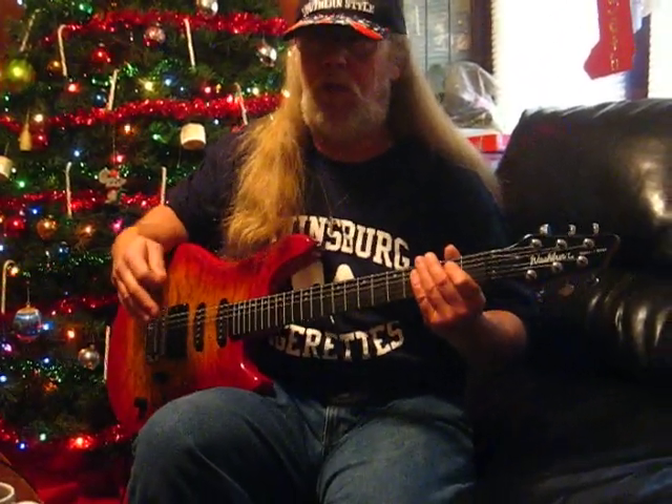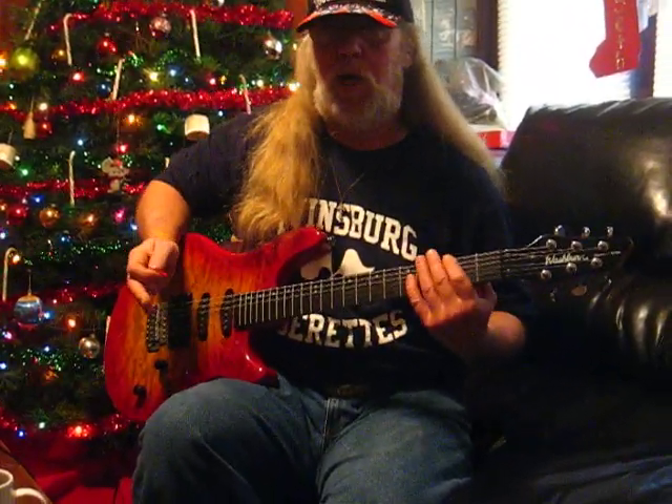Hi, my name is Kevin. Today I'm going to show you the importance of a pick drag, or a nail drag, using a thumb drag.